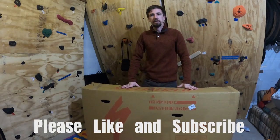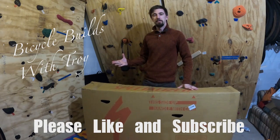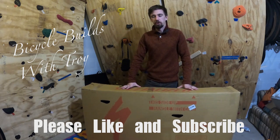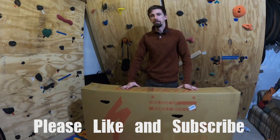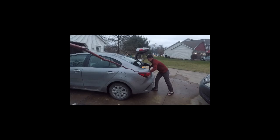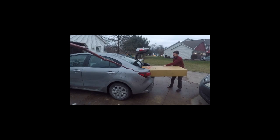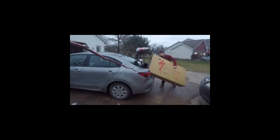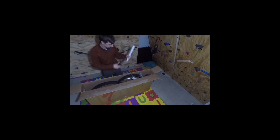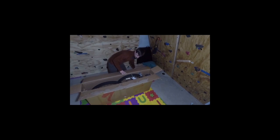Hey everybody, we are here today in my basement next to my lovely rock wall. I'm going to be showing you how to build my brand new Specialized Chisel — it's a 2023. They've changed the geometry since I've last ridden one, so I'm excited to see the changes. I owned one back in 2019 and really loved the bike, but I sold it to buy my Specialized Epic that you see in most of my videos.